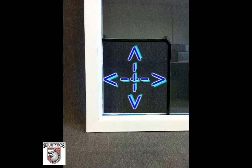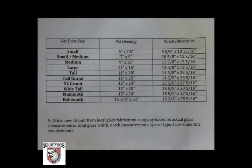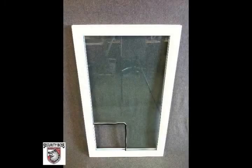Once you have this information, place your order for the new piece of glass with the notch cut out of the bottom left or bottom right corner of the glass. The required notch dimensions for each pet door size are available on our website, brochures, and instructions that come with each pet door.